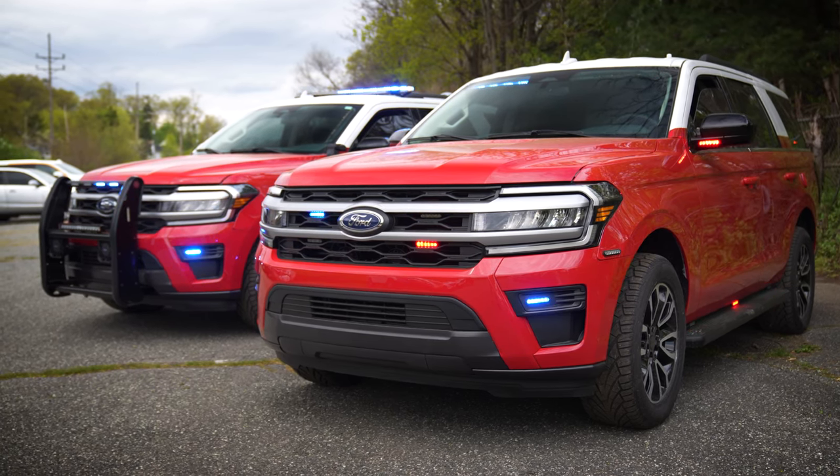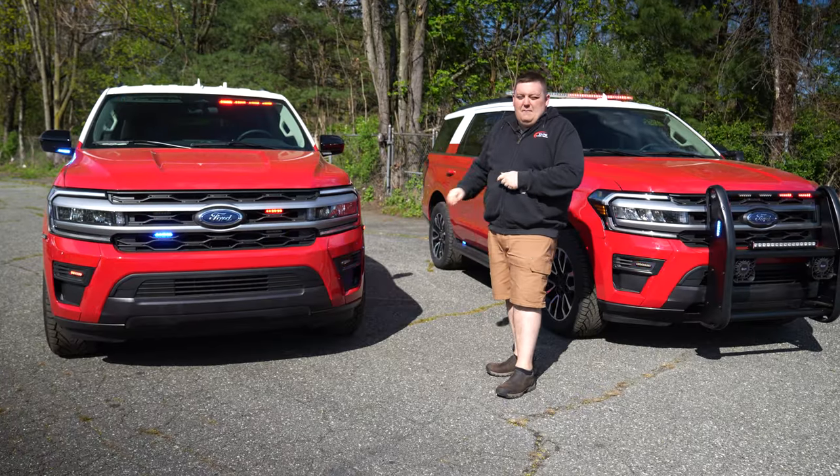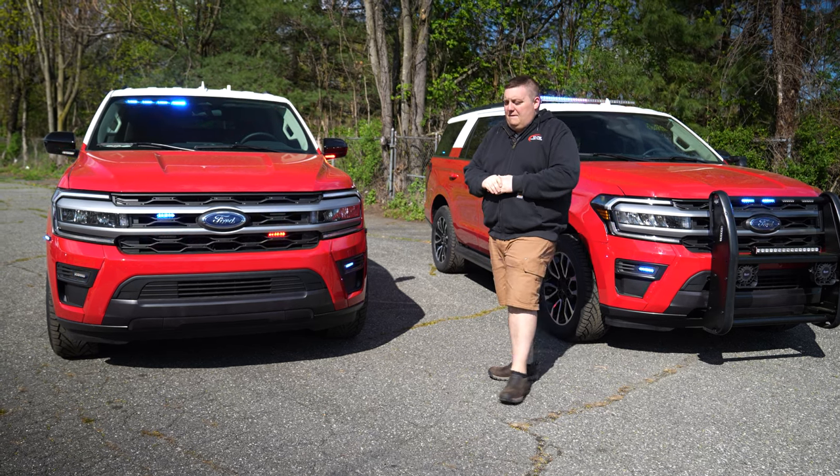Up top, we have a dual color Enforce, four M-Powers in the grill, M-Powers in the fog light areas, and M-Powers up on the fender.